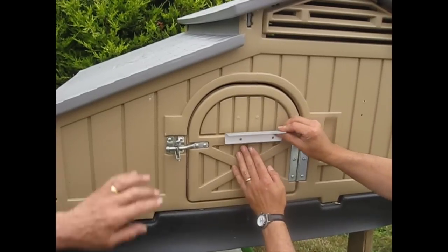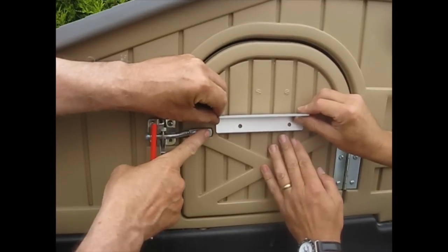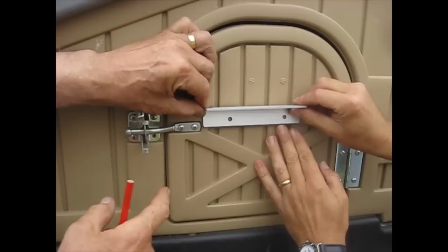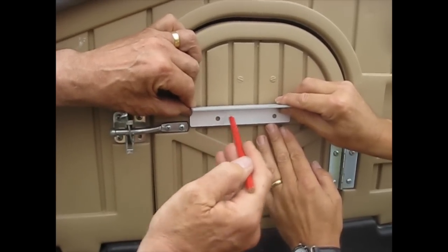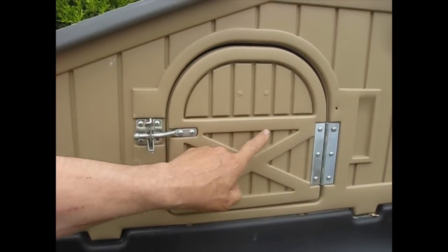We're going to fit the slider, lining it up with this piece of plastic and the end of the catch like that. Once it's lined up — move it a little bit more this way — we just put a couple of marks in there with a pencil and then we have the marks ready to drill.